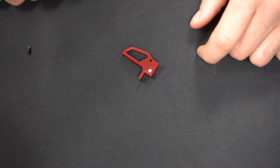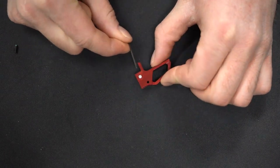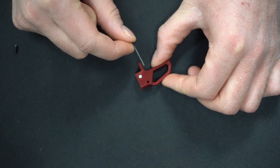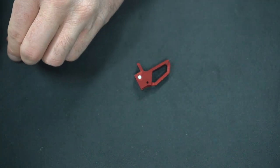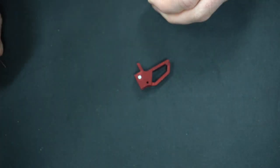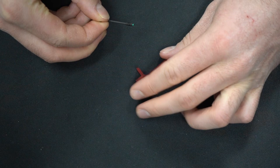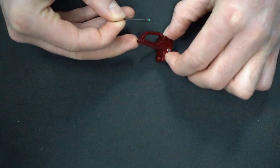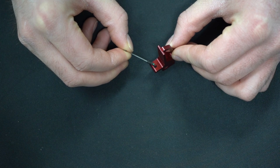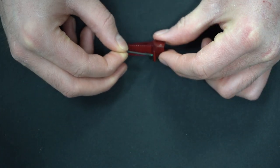Now it's finally time to actually install the trigger. Your trigger should come with this dowel pin inserted into its uppermost hole already — make sure that that's where it belongs and hasn't come out somehow. Then get the nylon-tipped set screw that comes with it, and partially screw it into the hole on the underside of this shelf right here. You want the nylon tip to be flush or lower than the top of that shelf — just screw it in enough so that it won't come out, and we'll adjust it later.